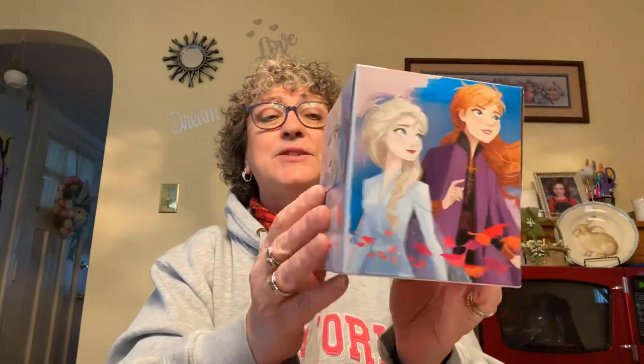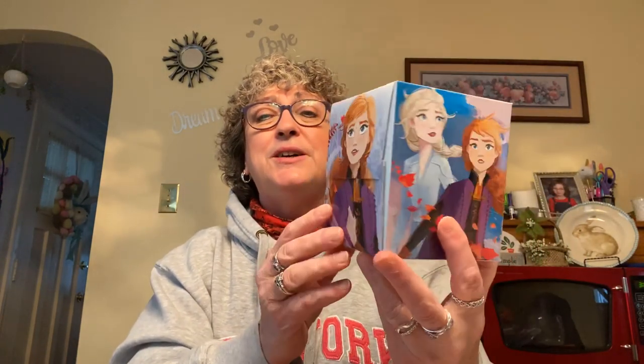Next thing I picked up was this Frozen tissue box. It is 74 two-ply tissues and I got it because it's Frozen-themed — I like to keep cute boxes like this for Caroline when she's here.